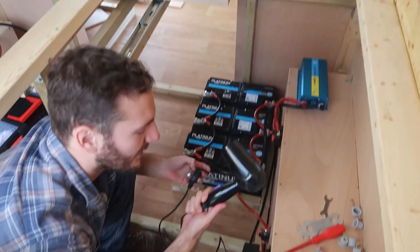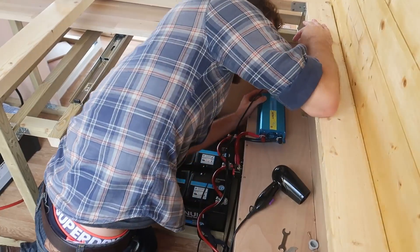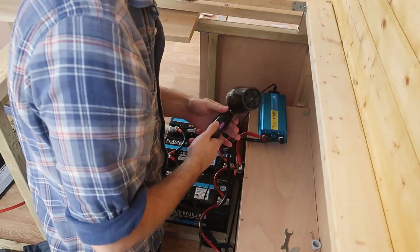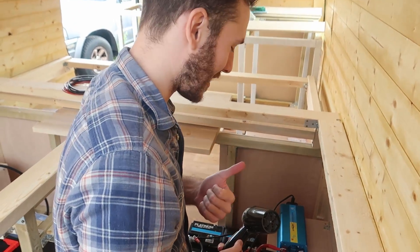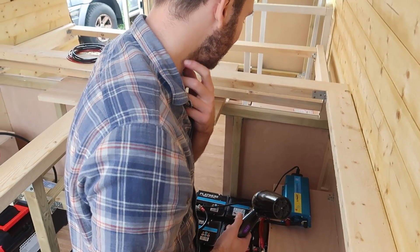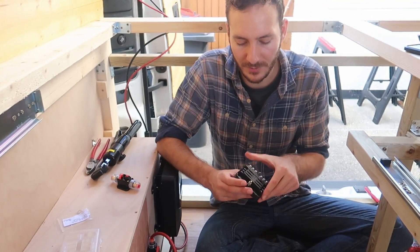We've got this little hair dryer which I'm going to plug into the inverter, switch that on — three power, happy days! Let's continue.